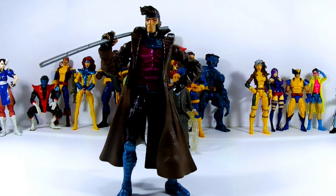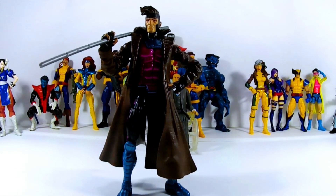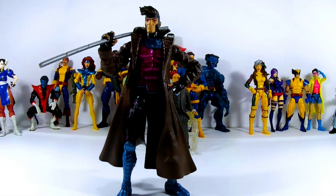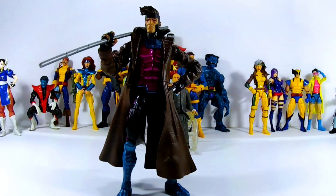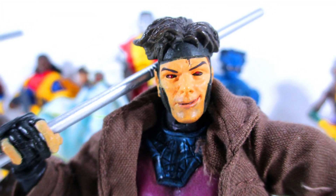Comparison time. Starting with the face — I dig this face. The eyes are the right color, everything is the right color, and that head sculpt is just on point. It looks like Gambit. The only issue is the eyes look a bit far apart. Now the Toy Biz one — when you look at that face it's like a drunk, it doesn't really feel like it. It almost feels like a cosplayer trying to look like Gambit rather than someone who actually looks like him.